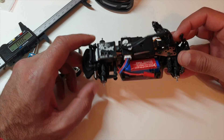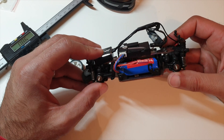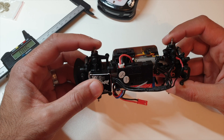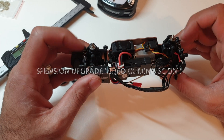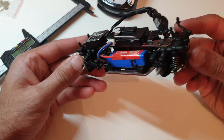Out of the box, the suspension in this car was actually not bad. It wasn't binding, it wasn't stiff - it was actually moving pretty quickly. I could do with some oil in the shocks maybe, and dampen it with some diff grease, which will improve that. But not too bad - I was pretty impressed out of the box.